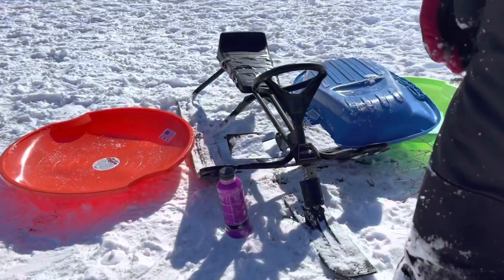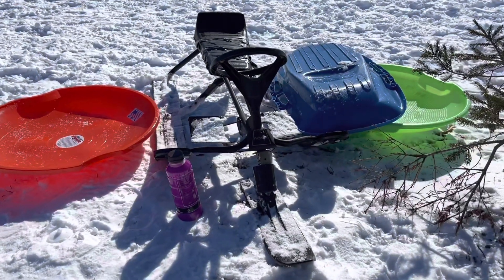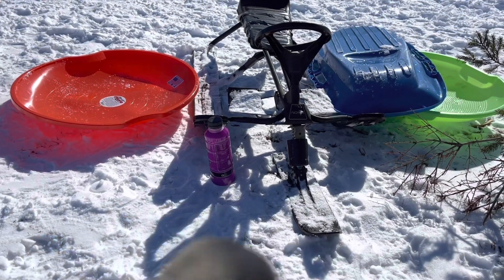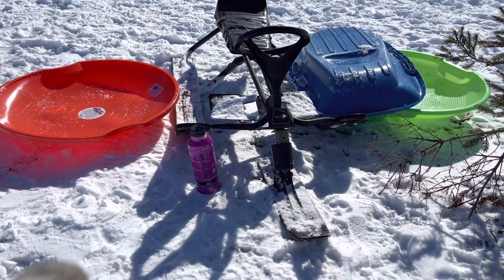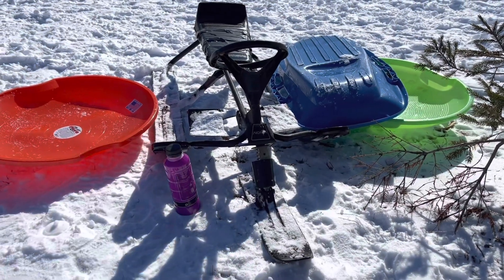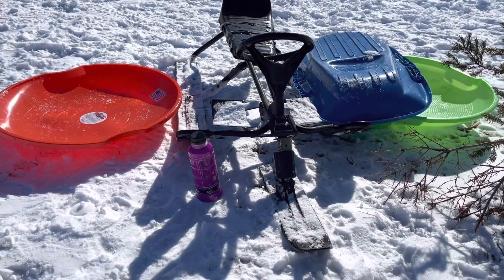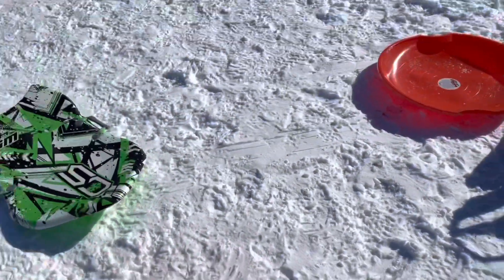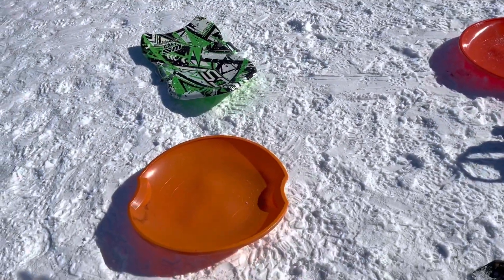And then I see over here somebody's got one that's got rails on it. This is kind of like what I used to see when I was a kid, but this one's a little special — it's got a steering wheel. When I was a kid they would have metal runners and wood across the middle, and those were really fast. So there's all kinds of different sleds. They're all fun. The point is to get out and use what you got.